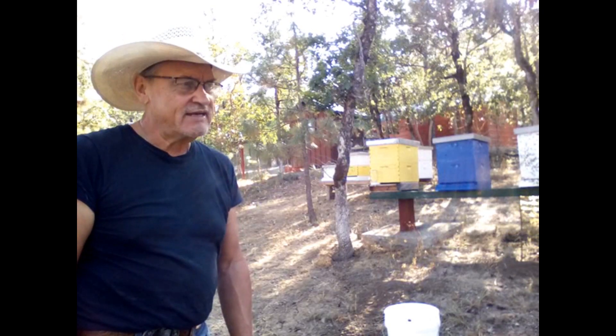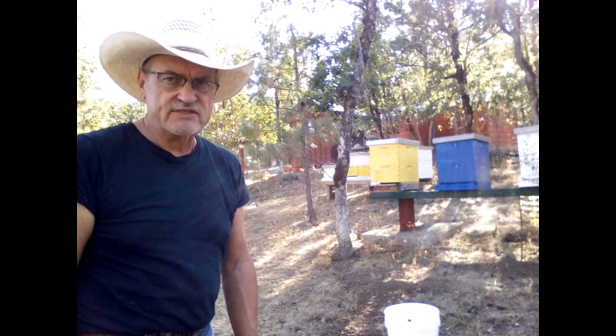Hey, today I'm going to be extracting some honey. We're going to run it through the centrifuge indoors. Stay tuned.